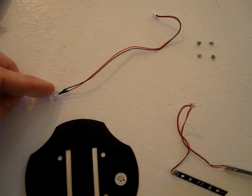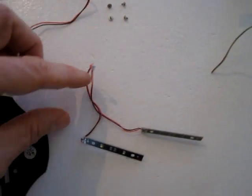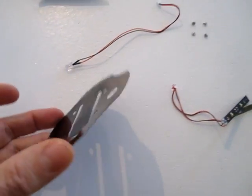Here are the parts that were removed: the front light, the screws from the bottom LED light strips, and this little piece of plastic.